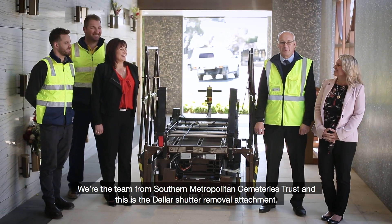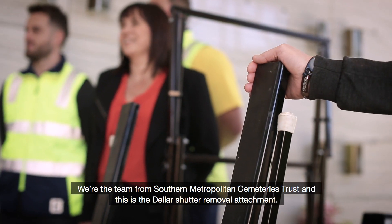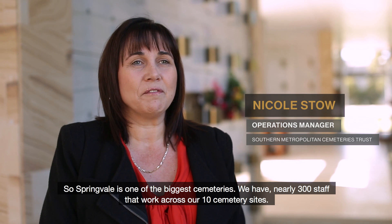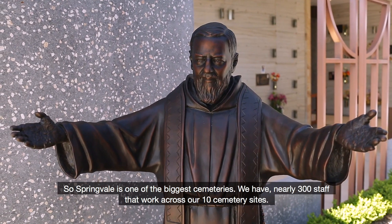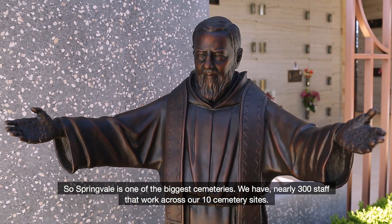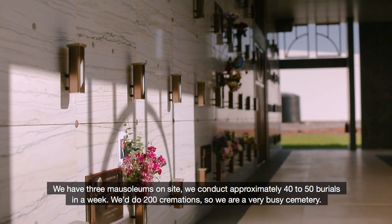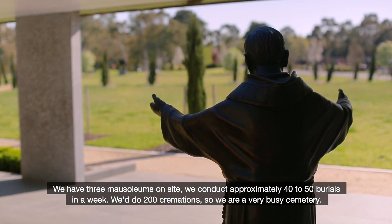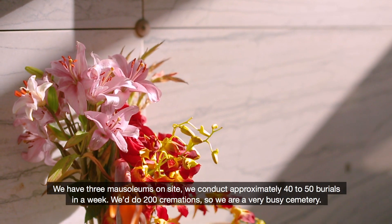We're the team from Southern Metropolitan Cemeteries Trust and this is the Della shutter removal attachment. Springvale is one of the biggest cemeteries. We have nearly 300 staff that work across our 10 cemetery sites. We have three mausoleums on site. We conduct approximately 40 to 50 burials in a week and 200 cremations, so we're a very busy cemetery.